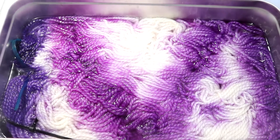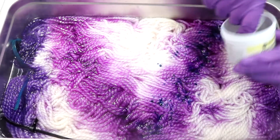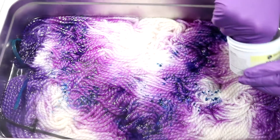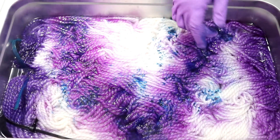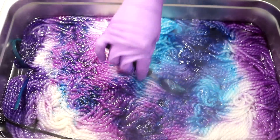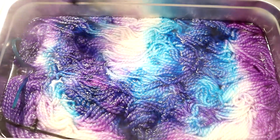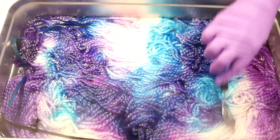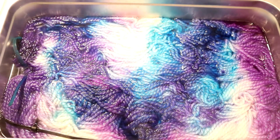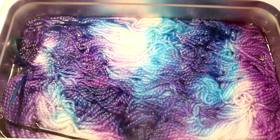I'm going in with some Frozen Blue, which is one of my favorite colors ever. I absolutely love this blue. I'm going over a lot of that Electric Violet, and you can see just how vibrant this color is. There are some spots where it'll show up on its own, but we're also toning down the pinkiness of that purple. The colors and the order I'm adding them are totally random, and I want to keep some of the pink-purple.